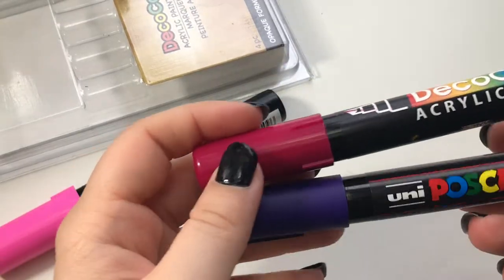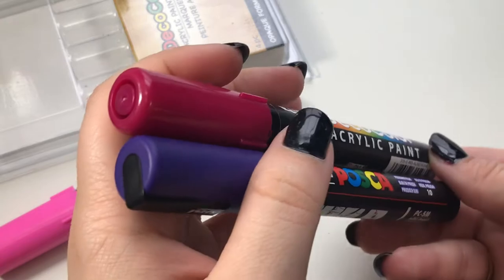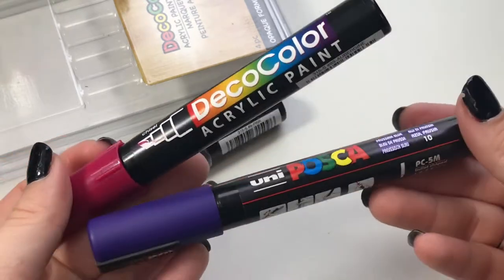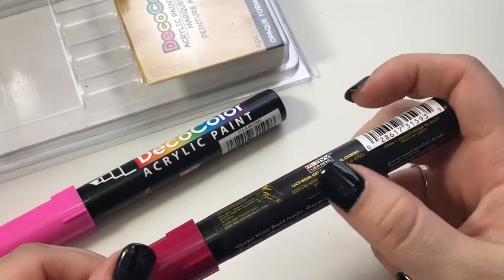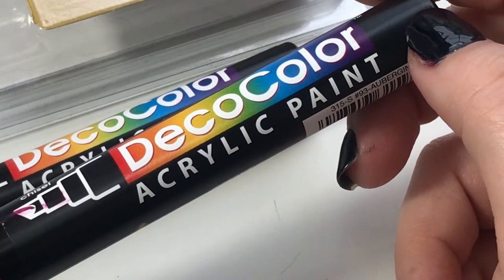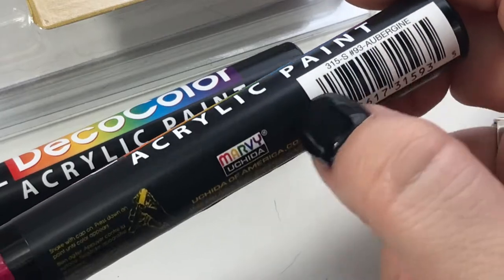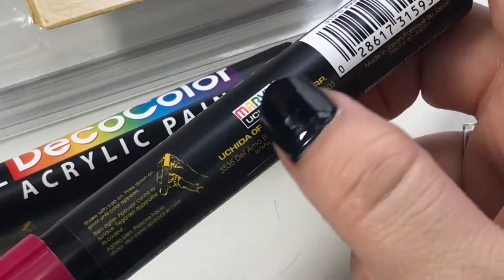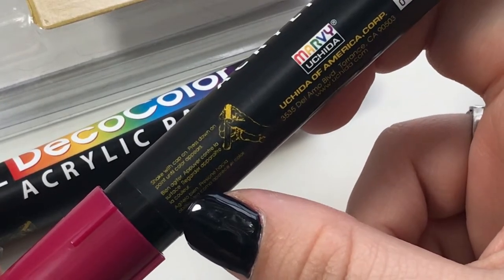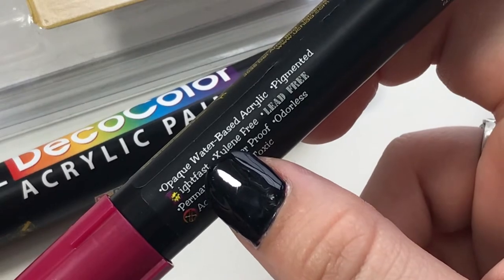Just to compare, here is a Posca pen and here is a Deco Color marker. I think this is probably the closest dupe — it's the only other one that has fully black packaging, and I just noticed this sticker is kind of running into itself, so it's peeling itself up. Let's count the typefaces on this marker: one for the brand name, two for the sub font, three for all of Uchida of America's information and the tiny usage instructions — so that's three, four, five.